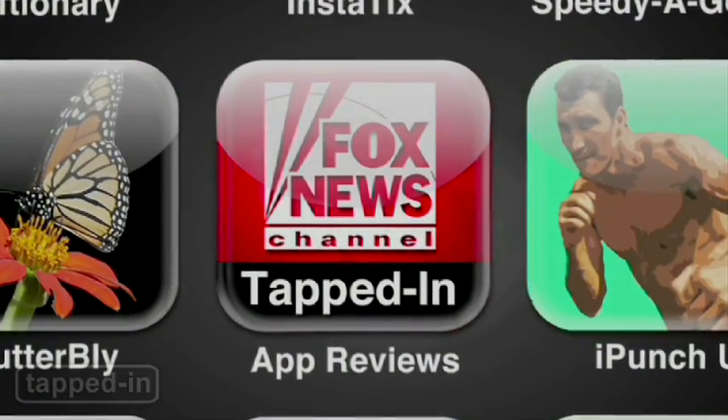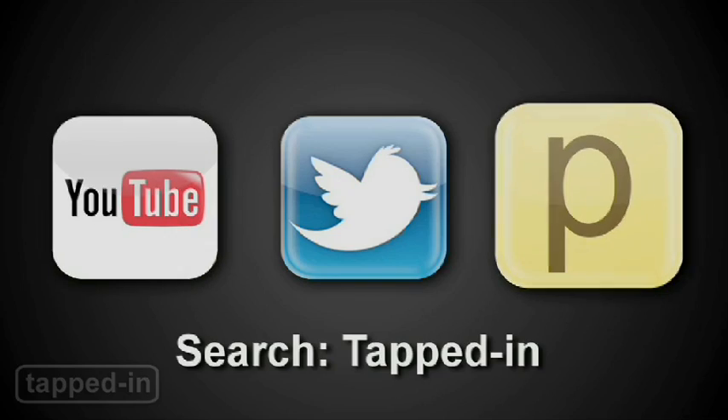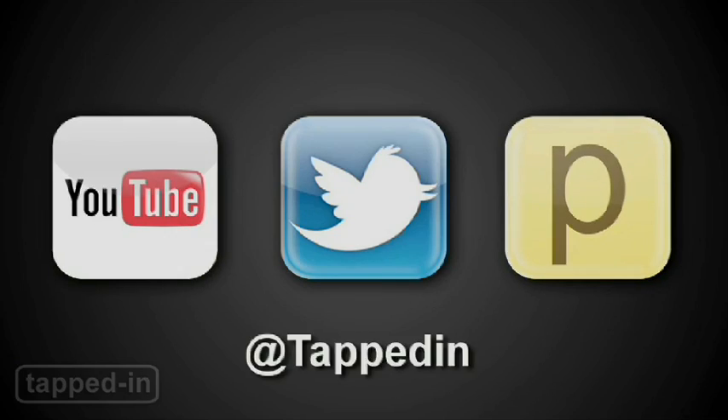Watch a new Tapped In episode every week. Search for us on FoxNews.com, iTunes, YouTube, and Posturus. You can also tweet us at Tapped In. We'd love to hear from you.